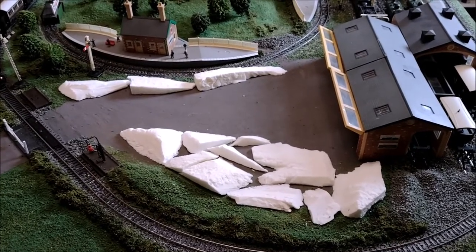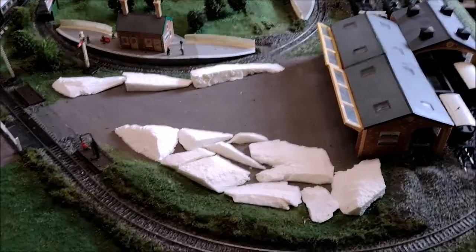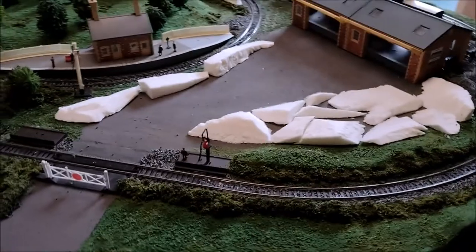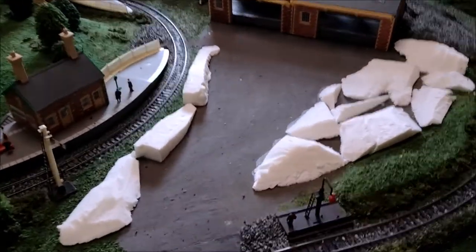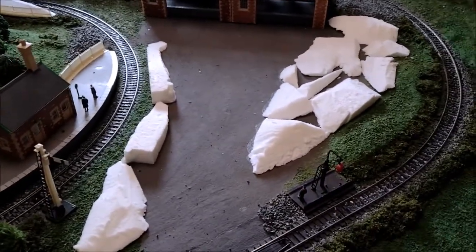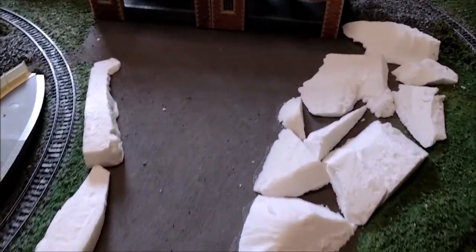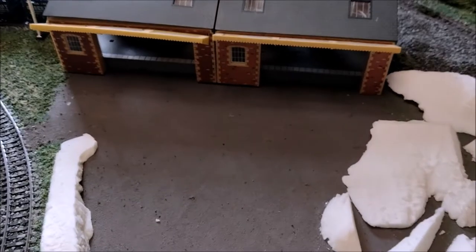I thought I'd finished, I said I'd finished, but I really hadn't. The problem was this large grey area — my goods shed loading area — I just wasn't happy with it. It's just too large and expansive of boring grey, so we're going to sculpt a bit of landscape onto it.